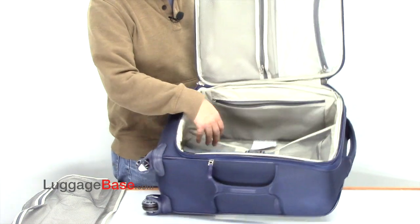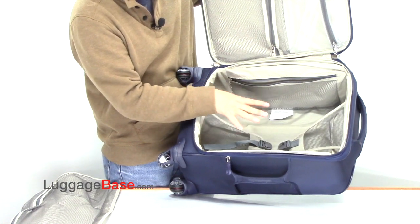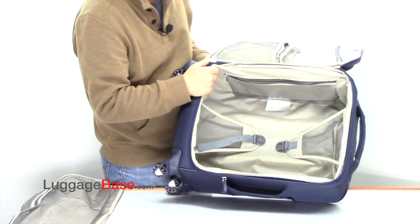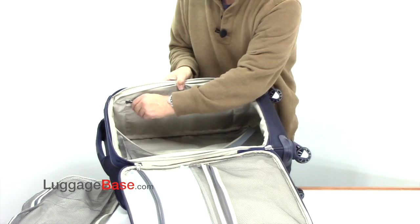On the main packing case, they have a really nice butterfly taping that packs your clothing in better, keeping it nicer from shifting and reducing wrinkling. You also have a mesh pocket here and another pocket on the other side as well.